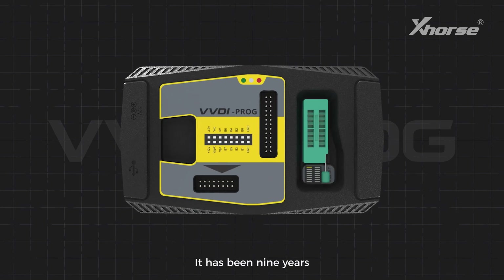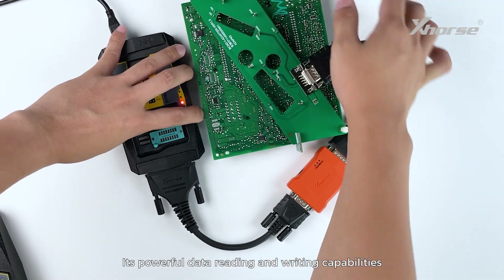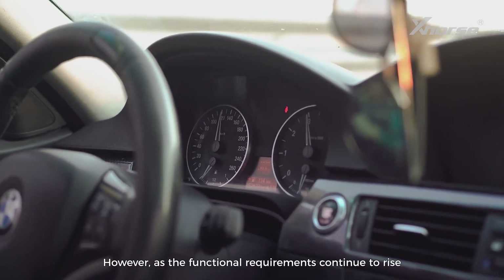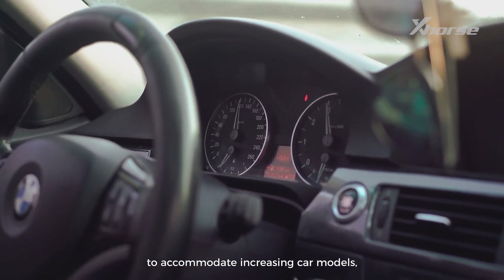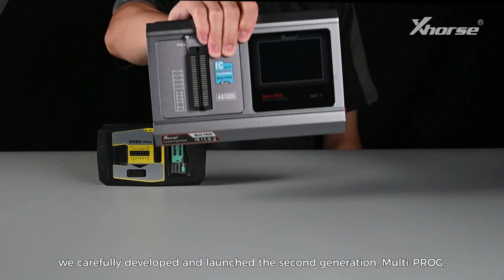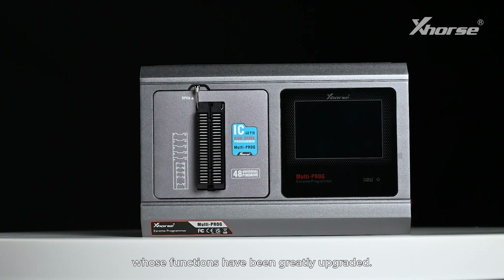It's been 9 years since our first super programmer VVD iProg was launched. Its powerful data reading and writing capabilities have been widely praised by automotive locksmiths. However, as functional requirements continue to rise to accommodate increasing car models, the VVD iProg upgrade cannot fully meet these needs due to hardware limitations. So we carefully developed and launched the second-generation MultiProg, whose functions have been greatly upgraded.